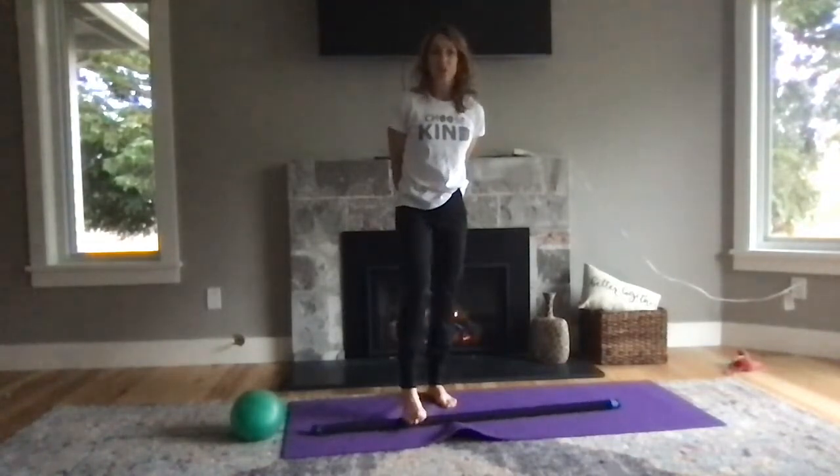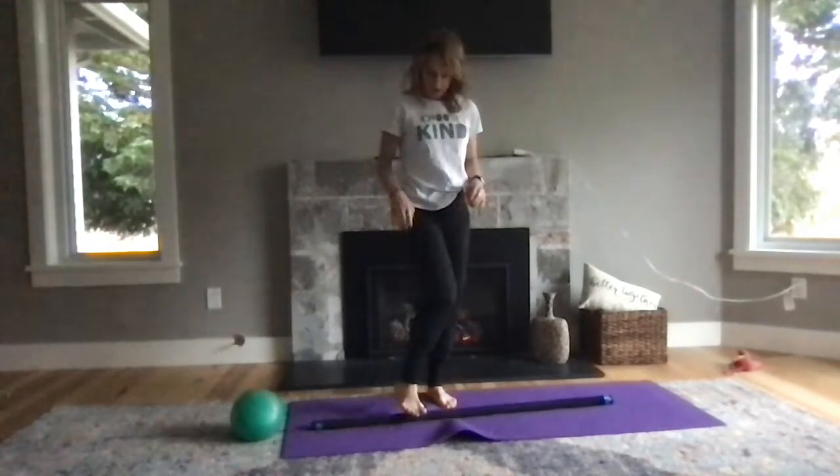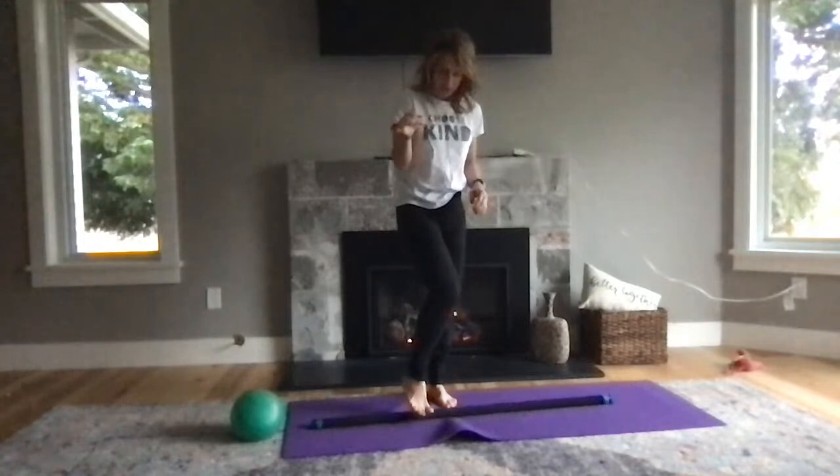Now, just like when we do that scroll this way — pinky toe to the big toe — and try to roll out where each lower tarsal connects to the volume of foot.